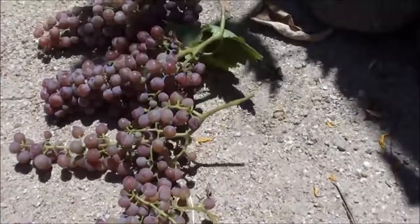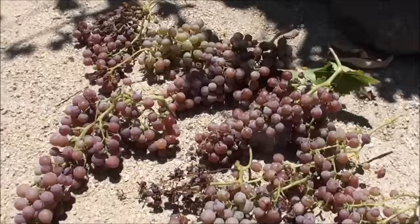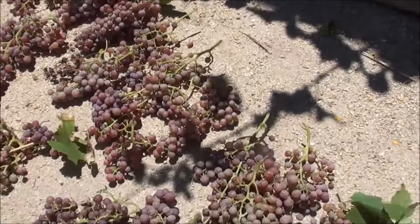All right, we're about done, wrapping it up. Got some clusters here of all different sizes. Some raisins over here — they've already been sun-dried for us. I gotta get out of this heat, it is hot right now.